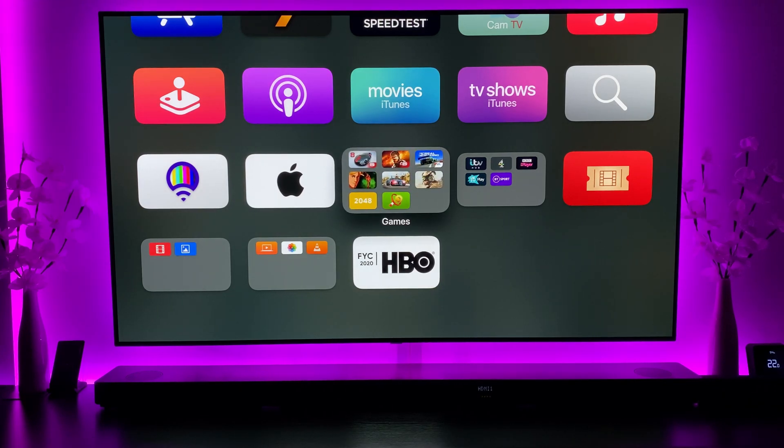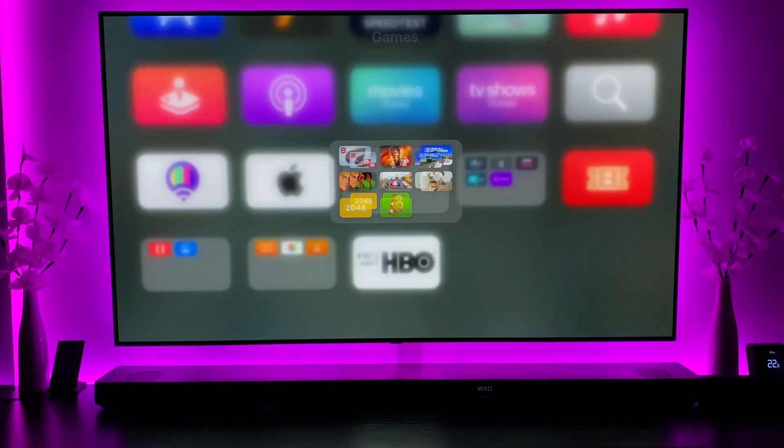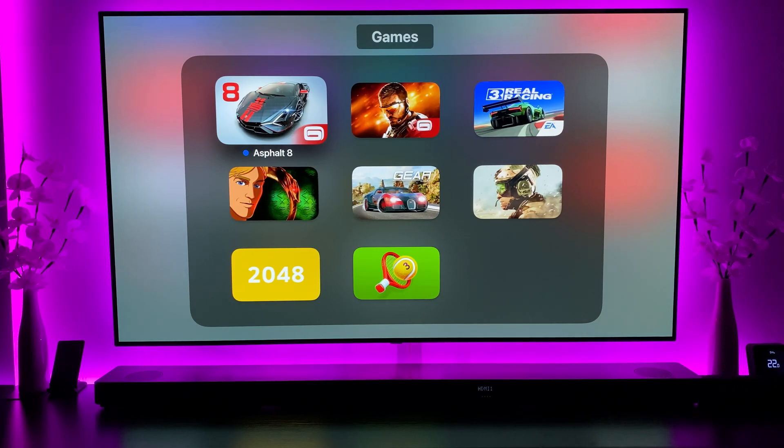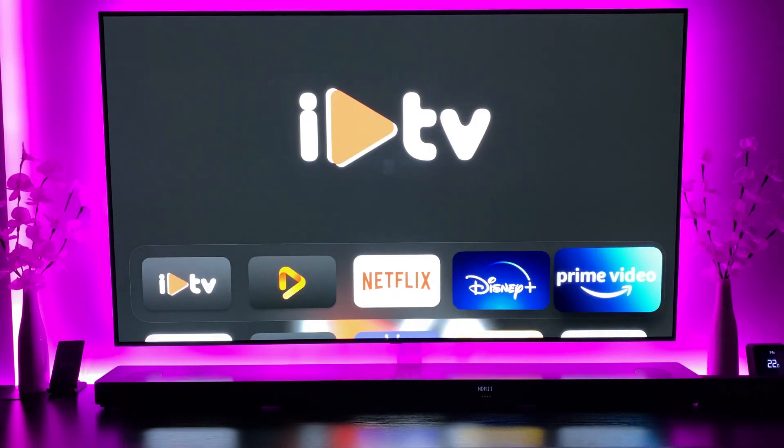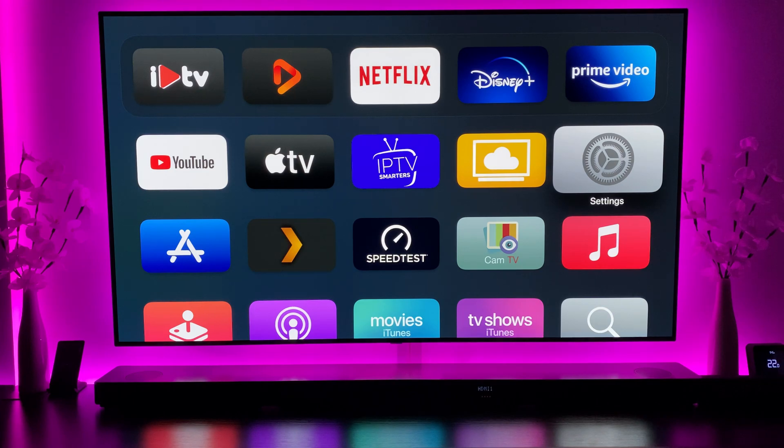I haven't looked at any gaming performance during these tests, so I'm thinking I might do a follow-up video where I go through all the games and test how they perform. Based on the fact that every other app has worked perfectly since tvOS 14 beta 2, there's nothing to suggest games would be different. If you haven't already, please subscribe to the channel and hit the bell icon to be notified whenever I post a new video — thanks very much for watching.